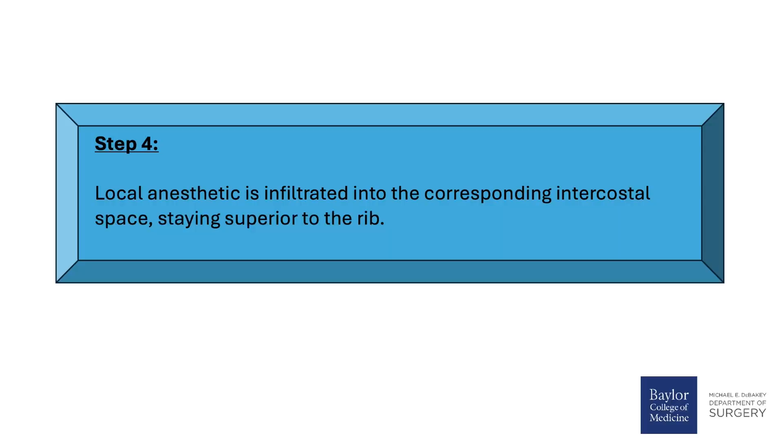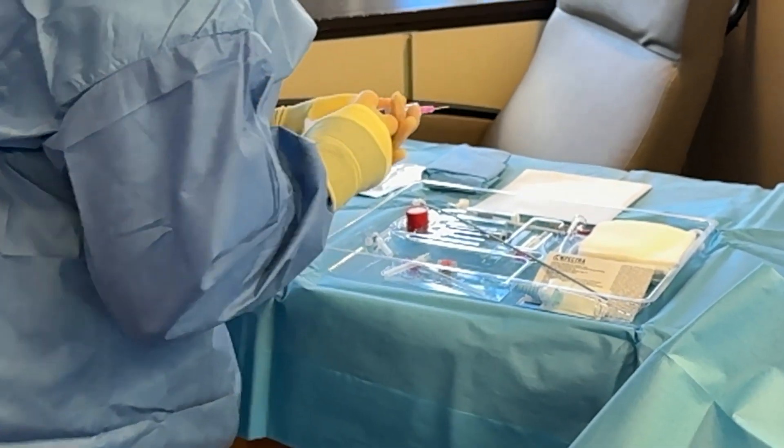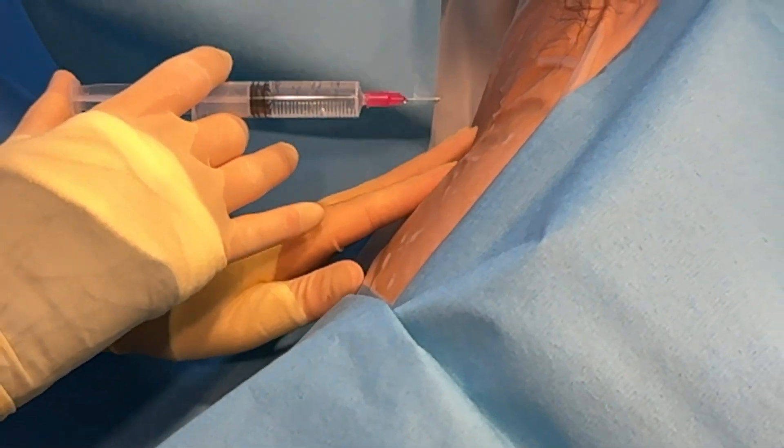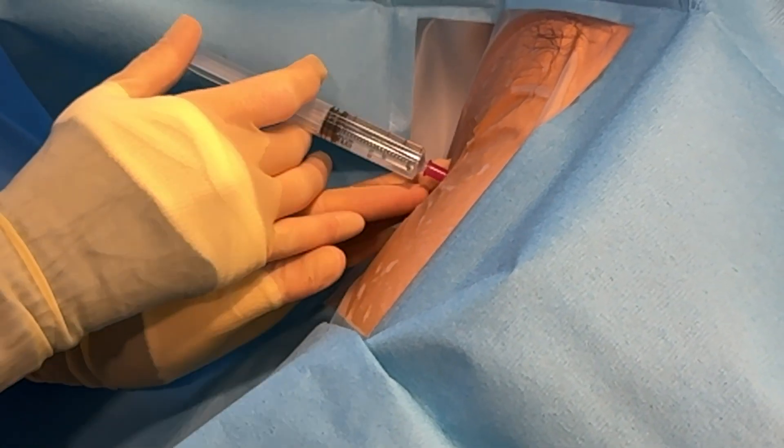Step 4: Local anesthetic is infiltrated into the corresponding intercostal space, staying superior to the rib. The provider communicates with the patient: 'I'm just feeling right where your ribs are — this will be the pinch and the burn.'